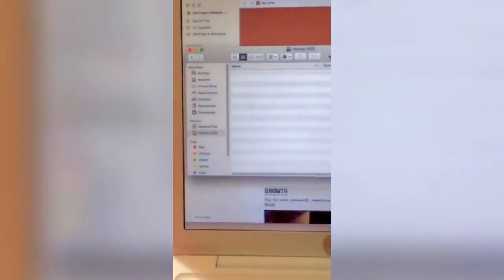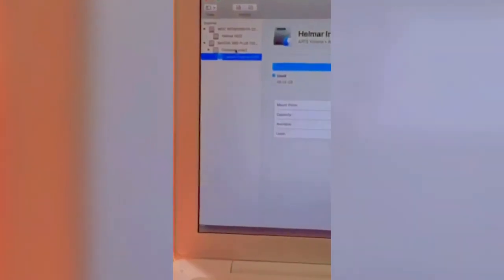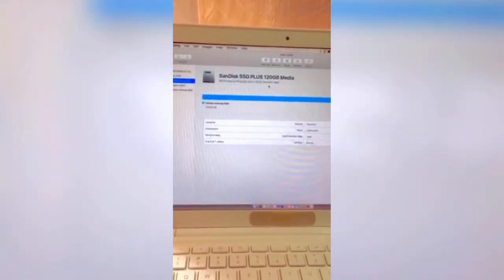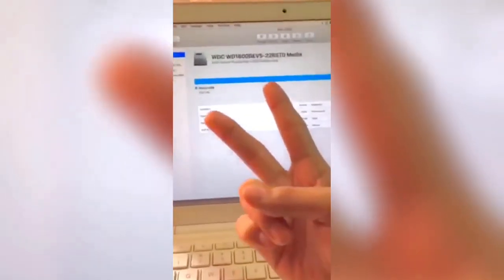Let's see if it's working. There we go — it's working, guys! Let's see on the Disk Utility. It's working, as you can see. Oh, actually this is my SSD, and this is the hard drive — the hard drive, which is 160 gigabytes.